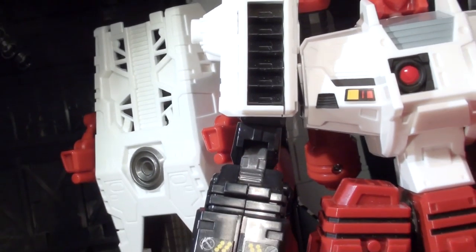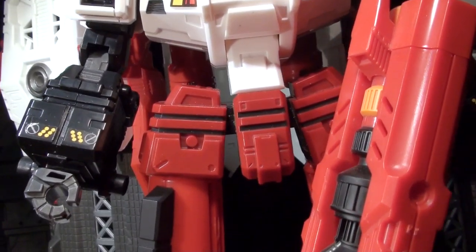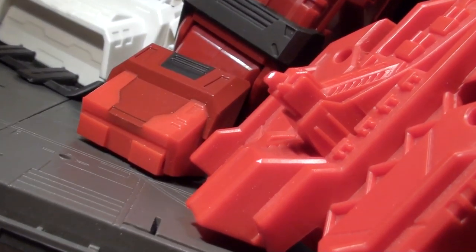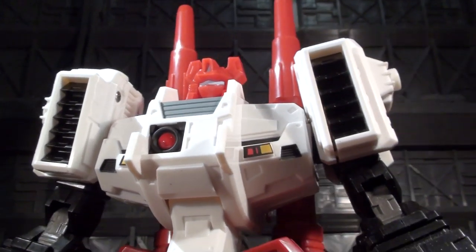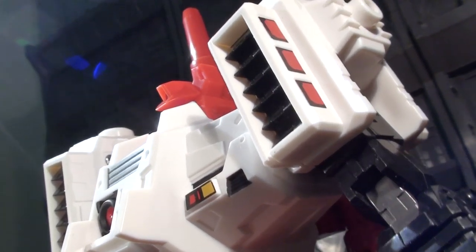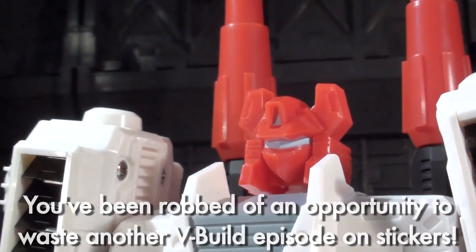Speaking of color work, the white plastic seems to be a pretty good match to Metroplex's own. Some of the red is a darker crimson, but the brighter red bits seem pretty close to Metroplex's ears and cannon. Outside of the Metro comparisons, Six Sigma has a simple and effective use of paint and a surprising but topical use of some stickers. Mine were pre-applied and got a little beat up in shipping, so I'm not sure if the final product will come with a sheet or come pre-stickered out of the box.